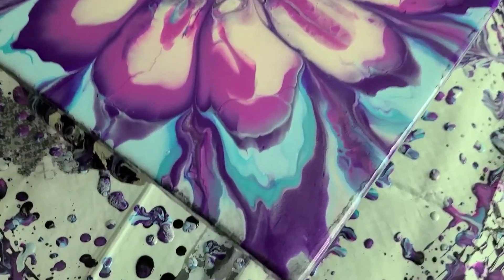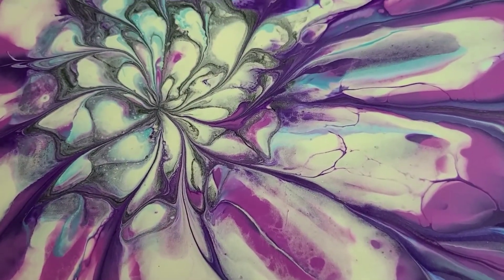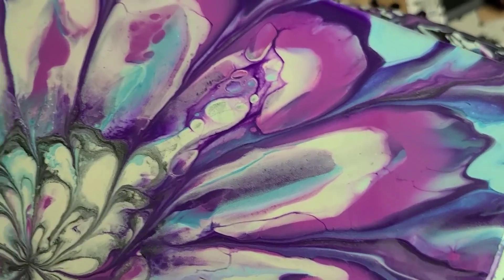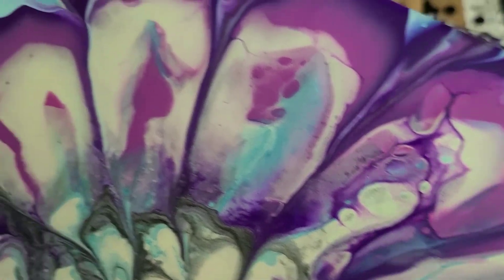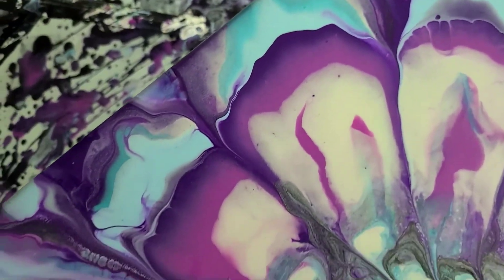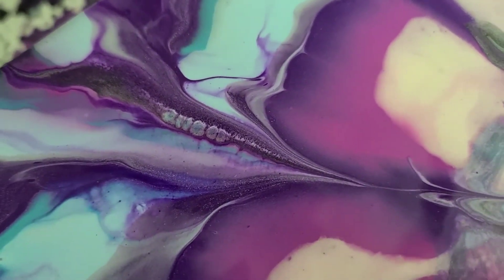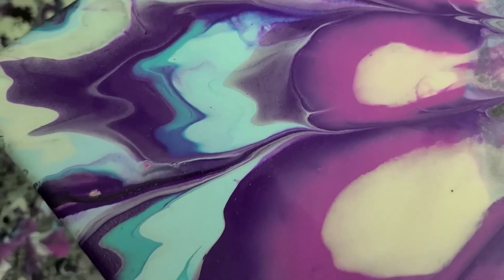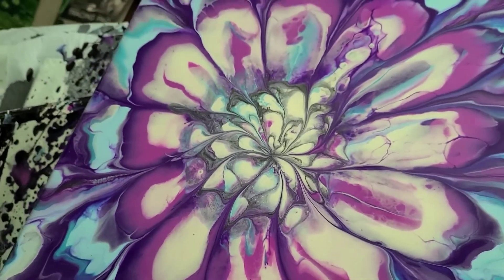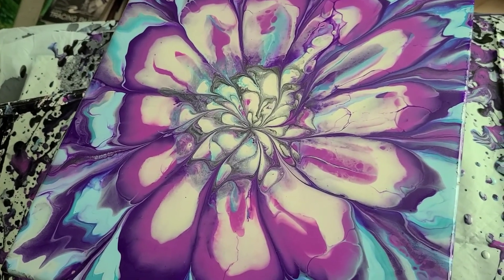I almost forgot to do a close-up for you guys! There's the center — got some cells going on there. Those are really cool little cells, and you can see there's a little bit of shimmer, probably from the pearl. Alright, so there's your close-up — pretty little flower. I sound like Bob Ross! Talk to you guys soon, bye!